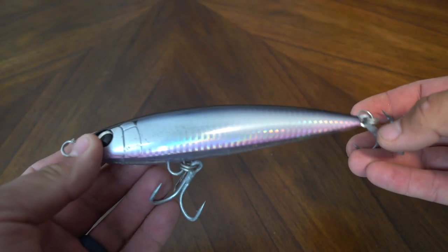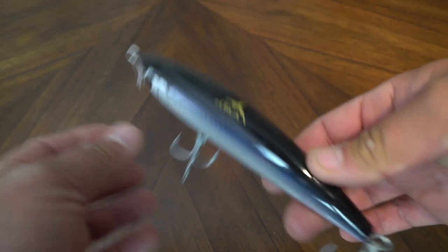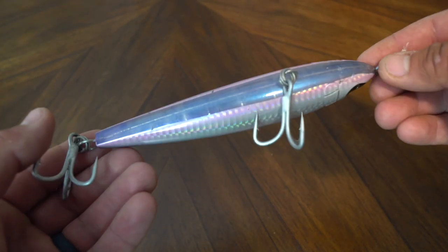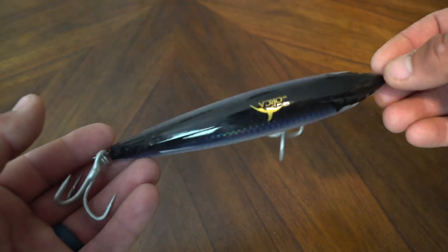This Orca topwater — a walk-the-dog style plug — is a great one. If it's really calm and they're not quite loving the aggression of the big pops, one of these bigger walk-the-dog style baits is the move. These are kind of designed for tuna and other fish like that. This is my slicker conditions option — if they're not committing to a big popper, I'll fish something like this.